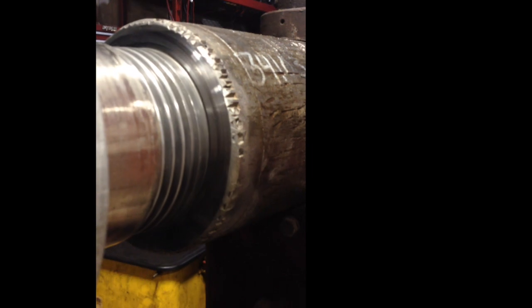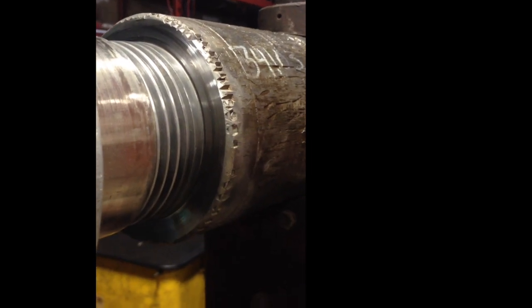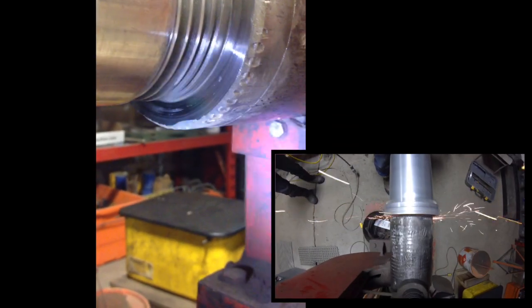As you can see, the refacing has got the seal surface all nice and smooth, shined up there. Some require more refacing than others depending on the damage to the seal area.